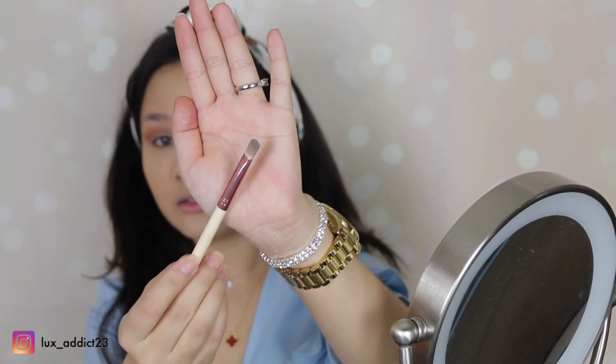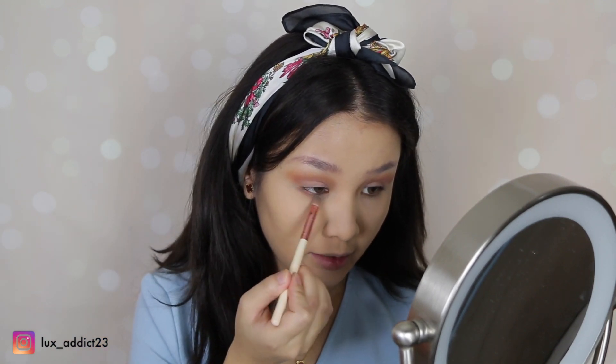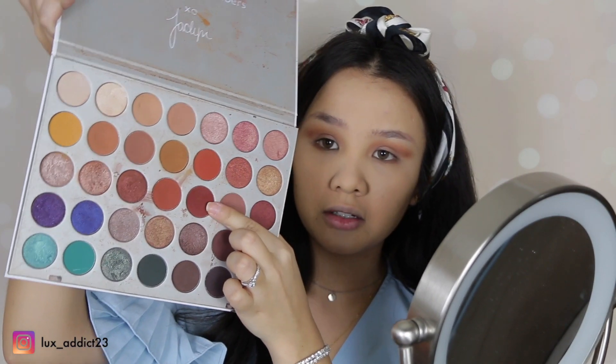For my under eyeshadow, we'll go ahead and use the same colors that we used on top. Using this brush, we'll go ahead and apply this color lightly.